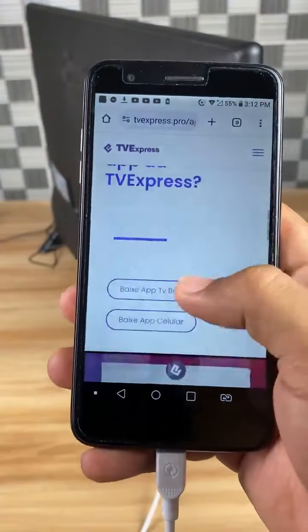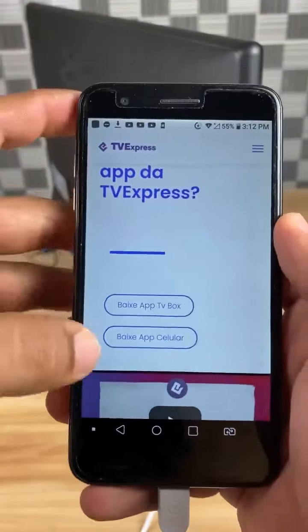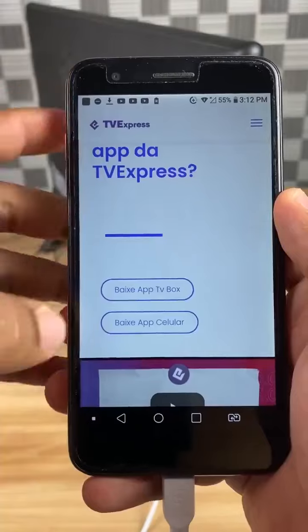Now scroll down the page and look for this option: Download TV Box App. Click this button and download the app.